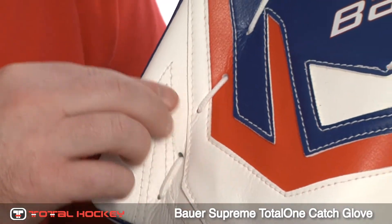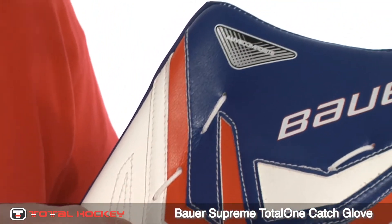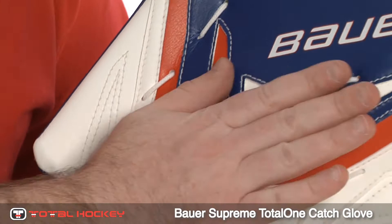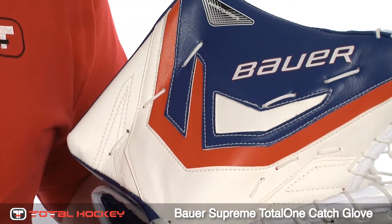The glove has a slight flare at the very top of the cuff which helps deflect rebounds forward and prevents pucks that come right here to the cuff from skipping over into the net.